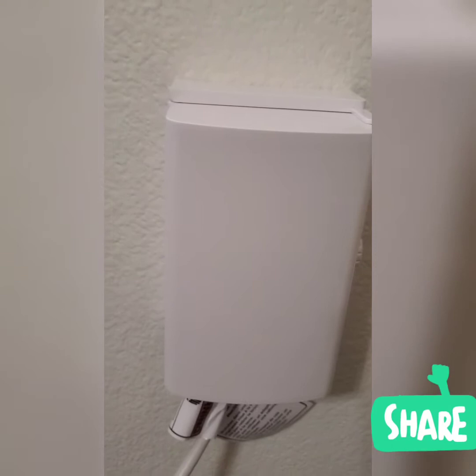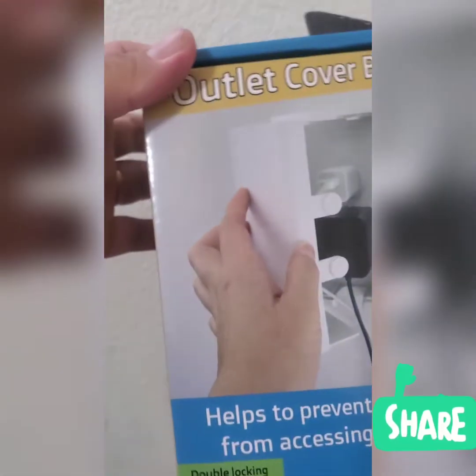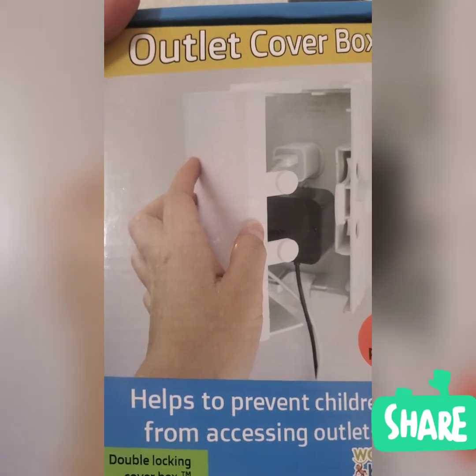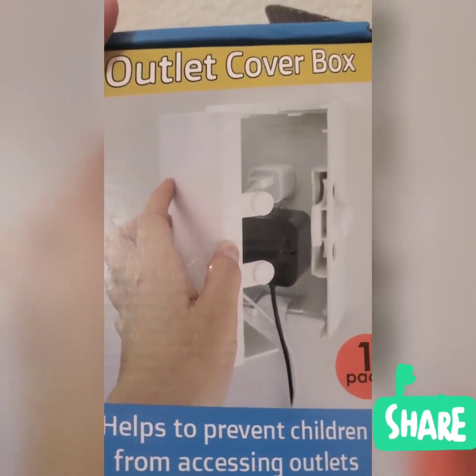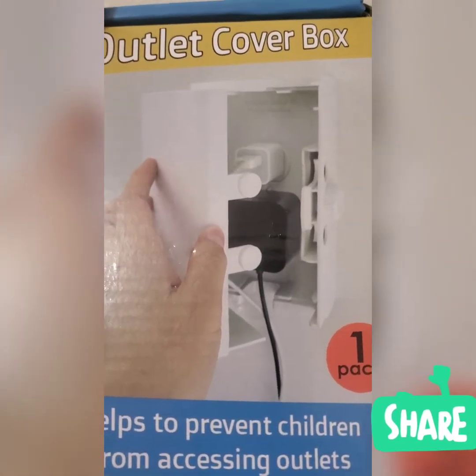Once your child tries to open it, he or she couldn't open it. That's the outlet cover box I'm showing you. You can buy this from Amazon for $16 — it's a good outlet cover box protection for your children.